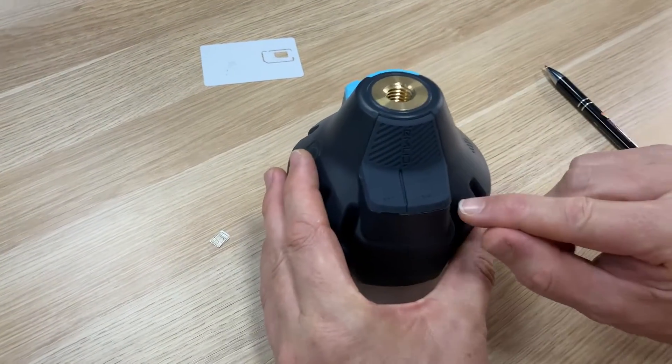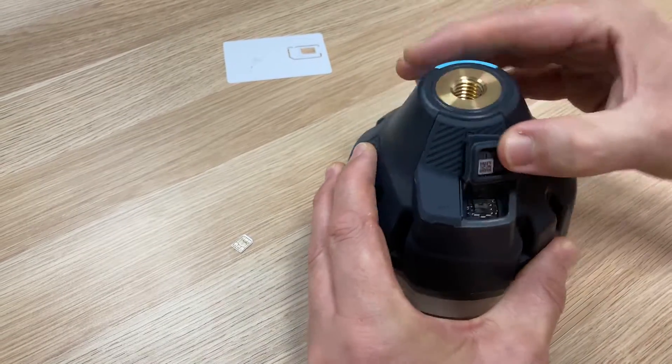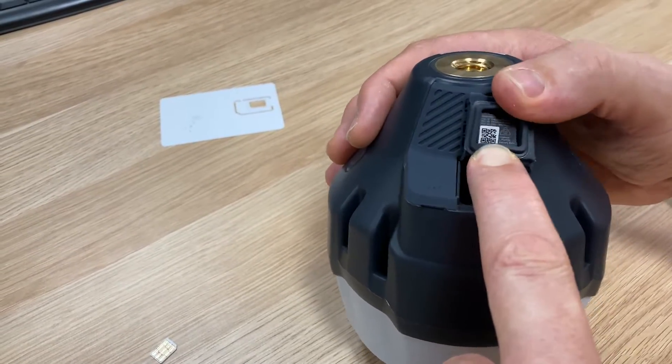To insert the SIM card, we need to open up the flap that is labelled SIM. And when we open that, you can see inside a couple of things. First, a QR code that's not related to what we're doing today, but if you scan that, it'll actually give you the serial number of your receiver.